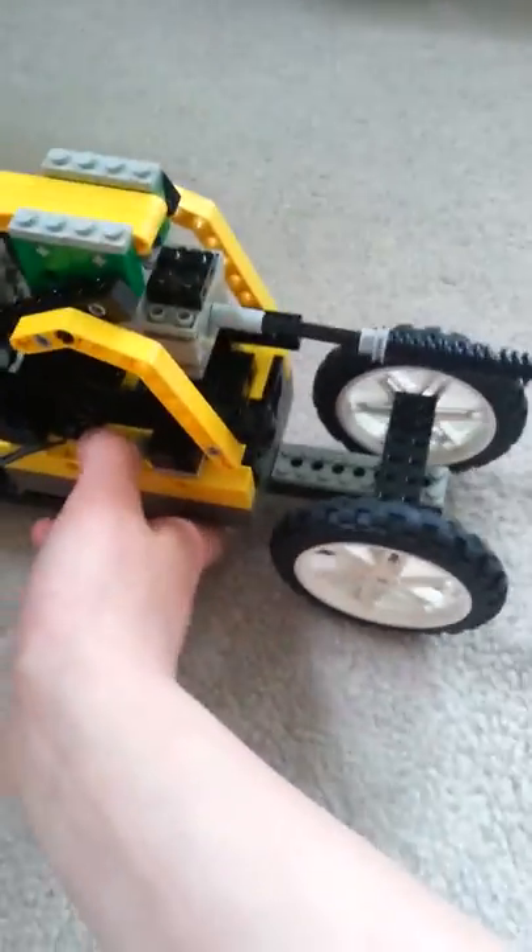And it broke. Okay, let's try it again. Oh no, stop it. Okay, I stopped it.